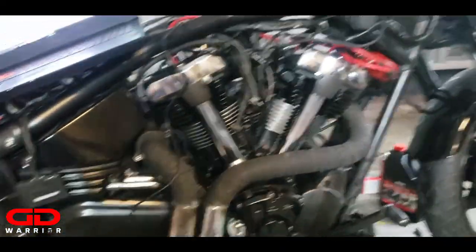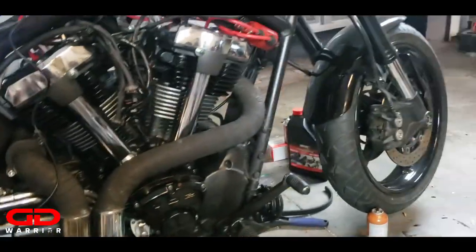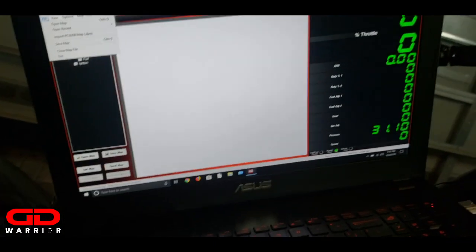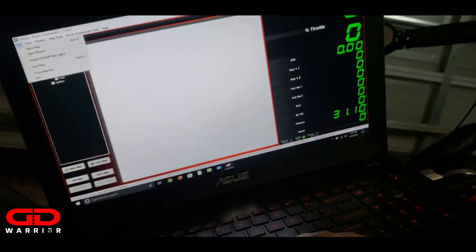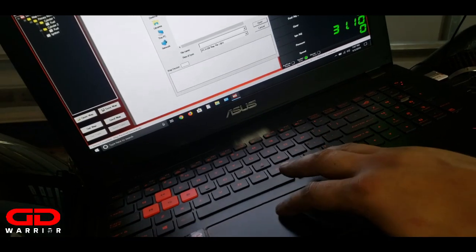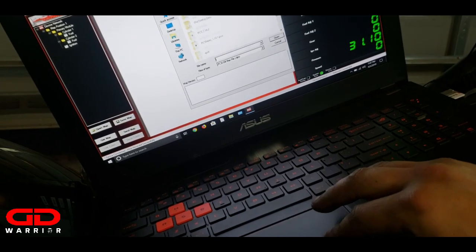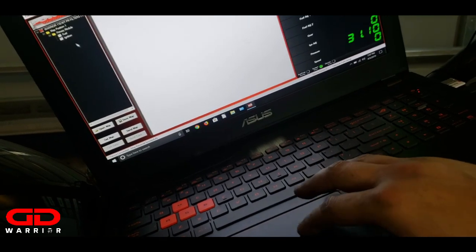The bike is basically all assembled - pipes are on, everything is on and ready to rock. Since I can't ride with my own map, I have to load up the Patrick Racing map that I got from Nigel. I think it's a DJM file - let me import this. Oh, here it is - boom, open!